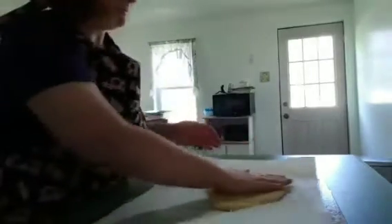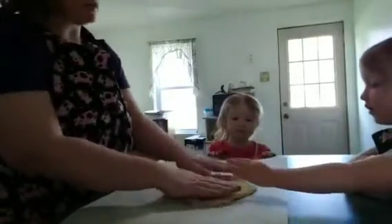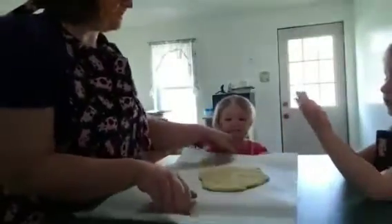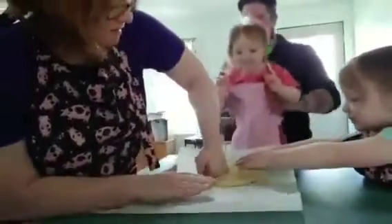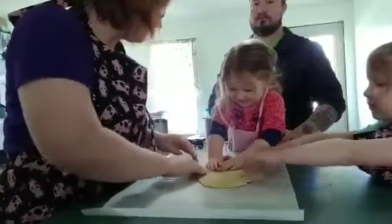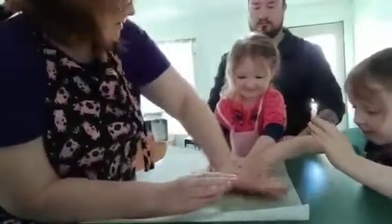Up to you how you want to roll it out — I find hands is a lot easier. The girls can get involved with their fingers. Go ahead, try again — push it down, push it down! You push that down. You want to pat it and pat it like this — there you go, like that.